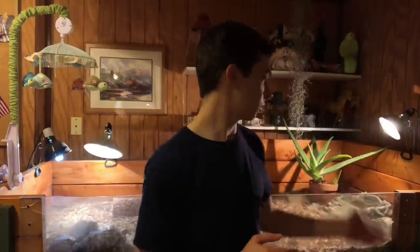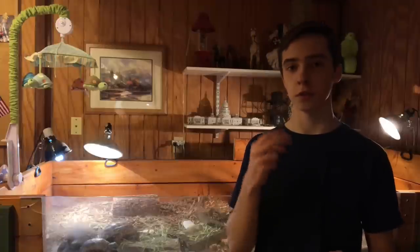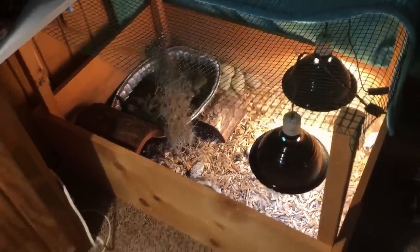First thing we're going to go over is the indoor enclosure. Right here behind me you can see I have a homemade tortoise table — it's a three-foot by six-and-a-half-foot enclosure. You can make something like this, use a tub, a regular box, a coffee table with boards on the side, or an old bookcase. You can use all-glass aquariums, but it needs to be big enough — nothing smaller than a 75 gallon for an adult male, and in the hundreds of gallons for an adult female.